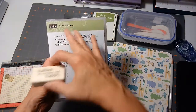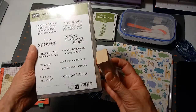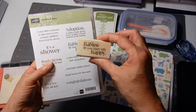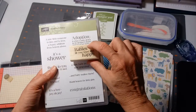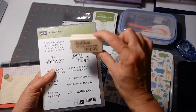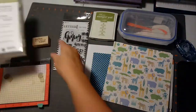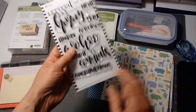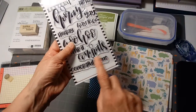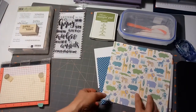Set called Cuddles and Kisses — it's a cute set. I don't know how old the set is, probably a few years old. These are the old wooden mount stamps, but I like that saying: 'babies fill your heart with happy.' I'm gonna put that on the inside of the card. I've also got this letter clear stamp set from Ranger — I'm going to use the 'congratulations' on the outside.